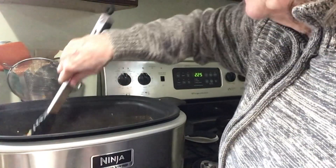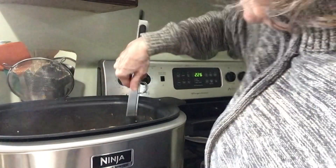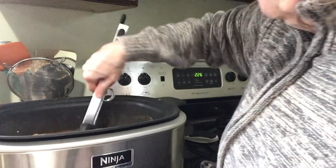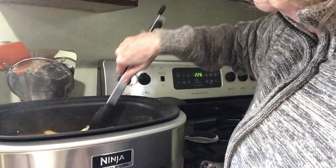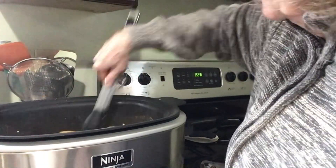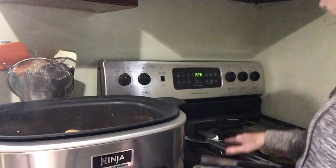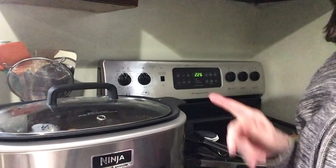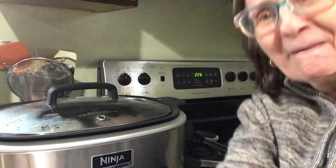After another hour I'm going to come back and add the rest of the ingredients — all except the cheese. I'm going to put the top back on, let it go for another hour, and I'll be back.